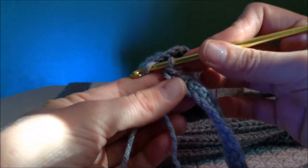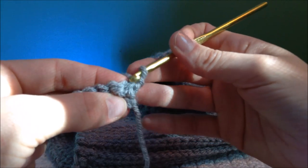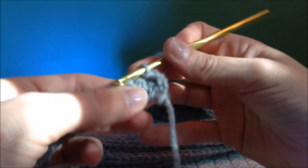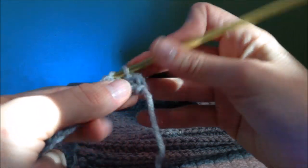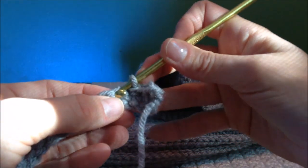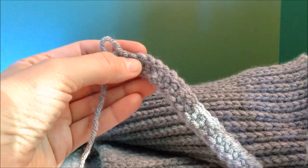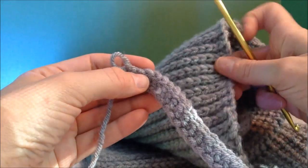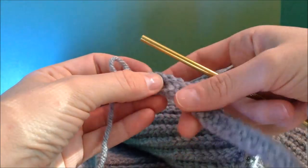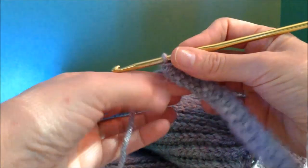At the corner chain one, turn your work, skip this first stitch at the corner, and you're going to be taking slip stitches all the way down. You don't yarn over or have two loops on your hook — you just pull through one loop all the way down. This is the only stitch I've ever done that I've had trouble making a straight edge on, so I would recommend counting that you've done your full 45 slip stitches before you chain one and turn your work.